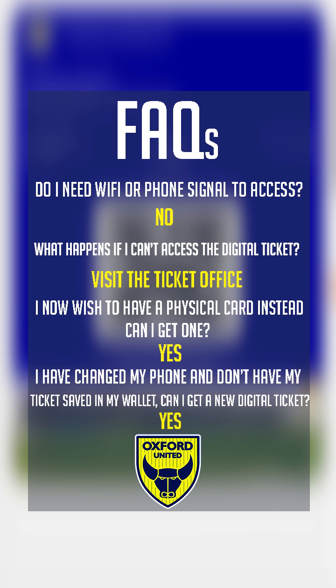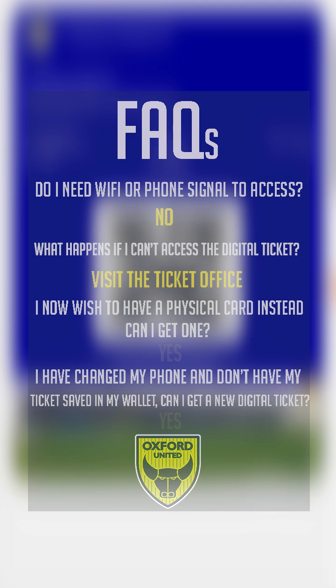Yes, if you have changed your phone, please contact the ticket office and our helpful team will send you a new automated email.